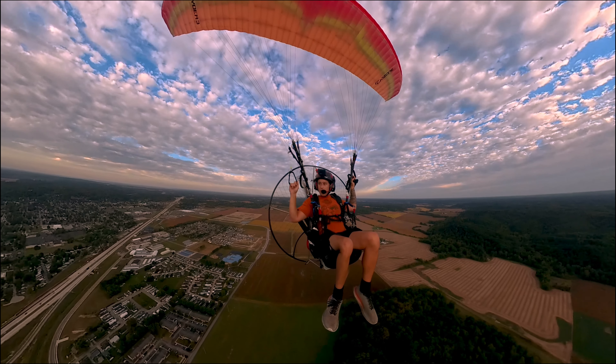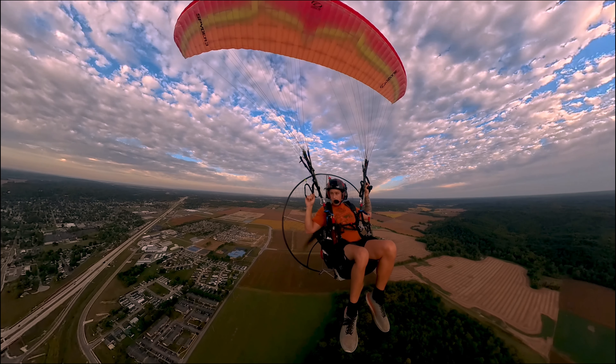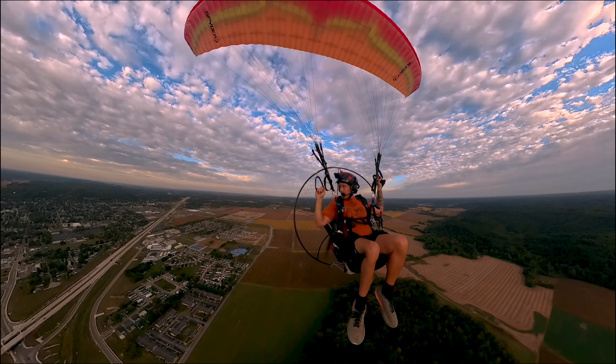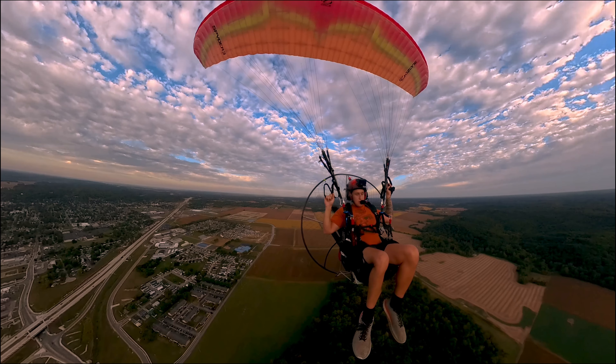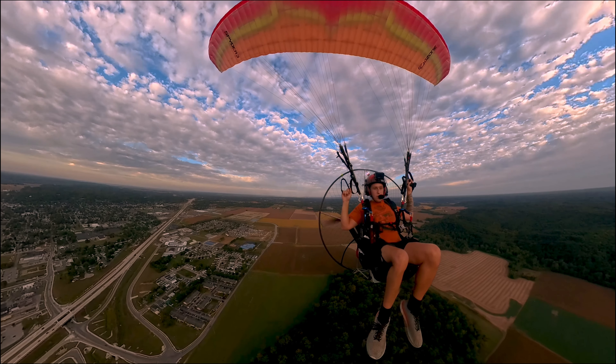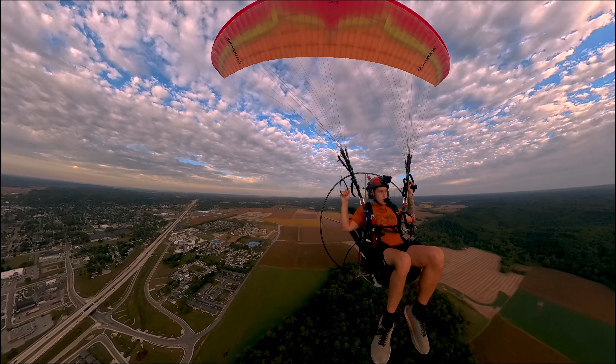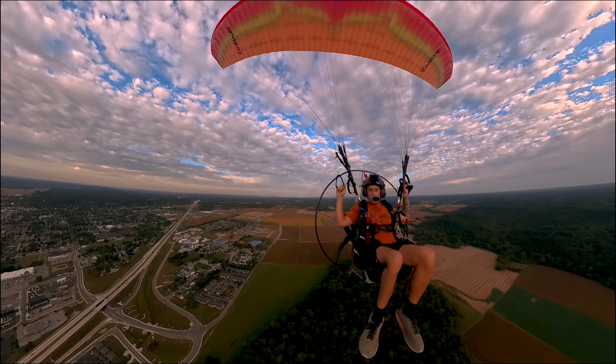I'm shooting in dynamic HDR right now — variable HDR, or HDR video. I've been doing HDR photos with it and it's been really good. It's a really good camera. The quality on it is insane.